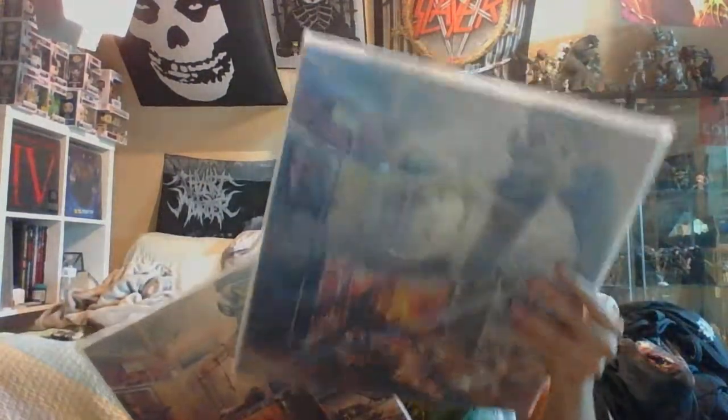My other one is Skinless, which I do play because I only have one copy of it. But this copy is not going to be played — because it's clear and limited, I'm going to try to frame this one. My original copy will always be the one I play. It was just something really cool that they had on their website. I recommend picking it up if you can, if they still have it.